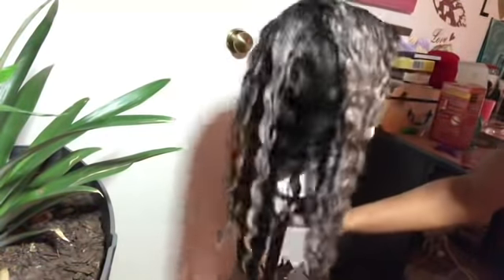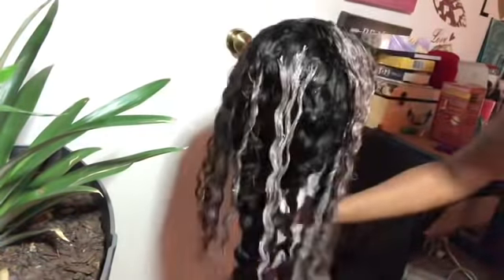So we're about all done and I'm going to let the hair sit. I let it sit for about 25 minutes.